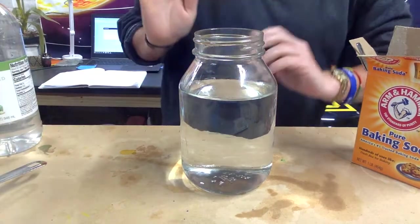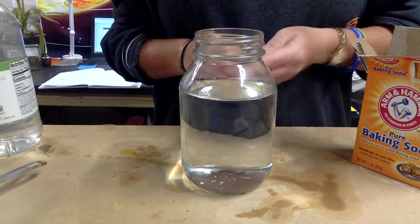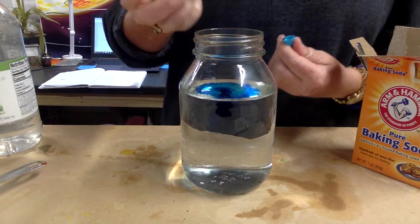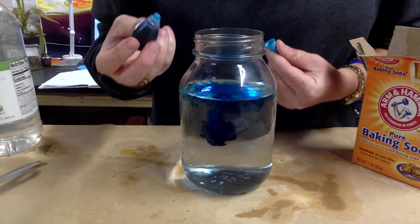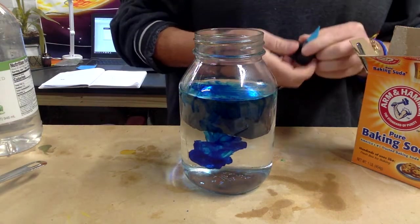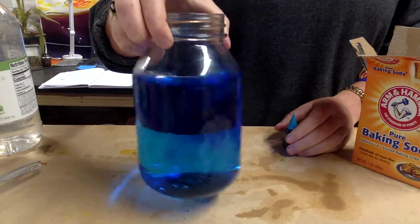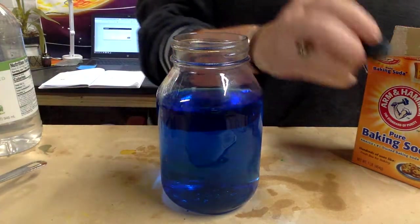I've already filled up my jar of water about three-fourths of the way. Here comes the food coloring — oh, that's a very strong blue! That looks super cool, just going down. I'm gonna swirl that up just a little bit so that it starts to mix. Oh nice, I'm gonna like that.